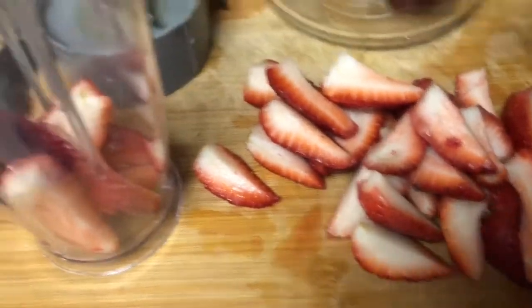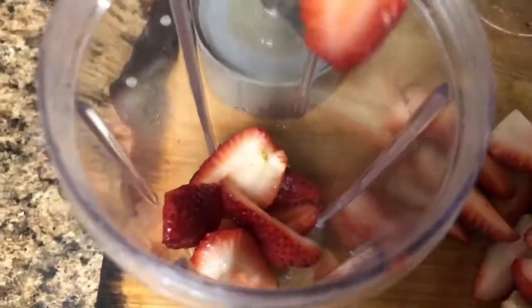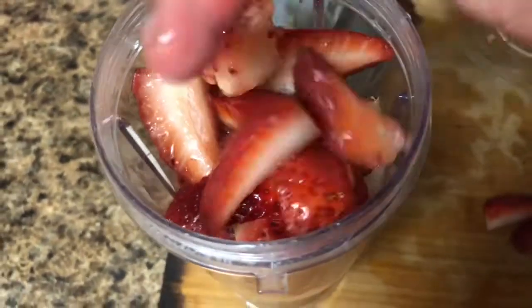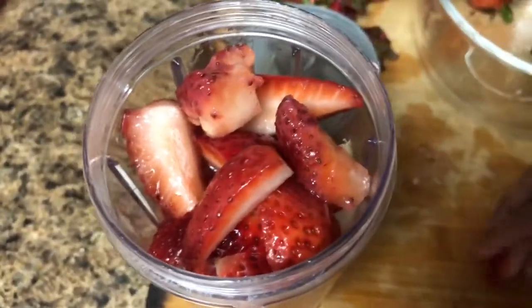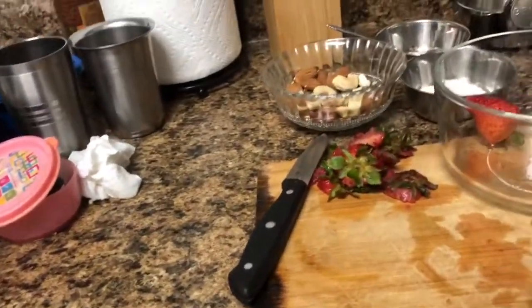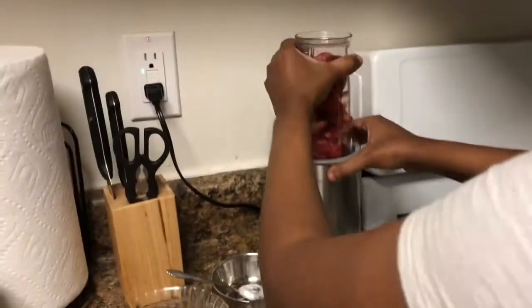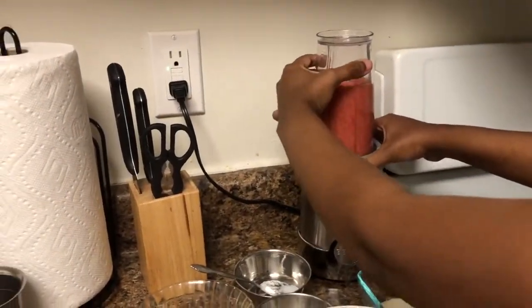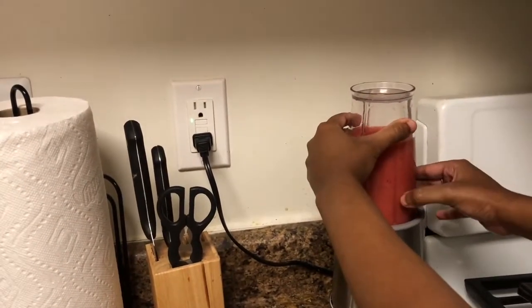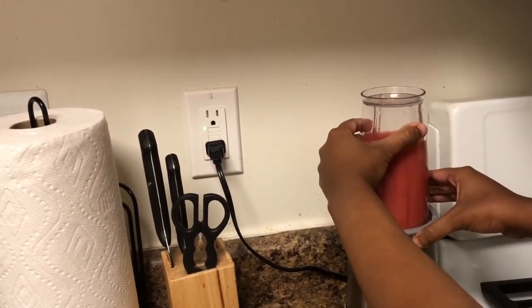Now we are going to put them in the blender.